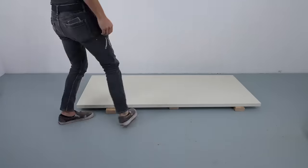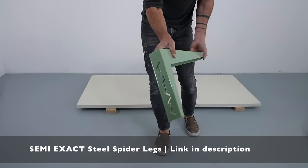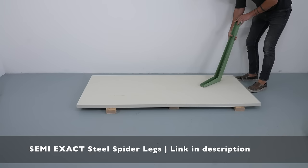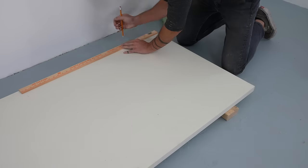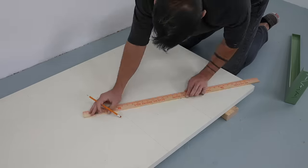I'm going to use spider legs from Semi-Exact in Casual Turtle. This is my signature color, and these are really cool legs that were designed by Chris Salamone of Four Eyes Furniture for Semi-Exact. The legs are heavy-duty welded steel and they have a powder coating, which is great because this table is going outside.